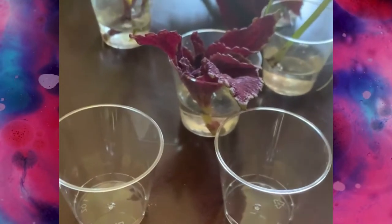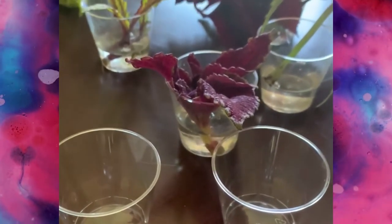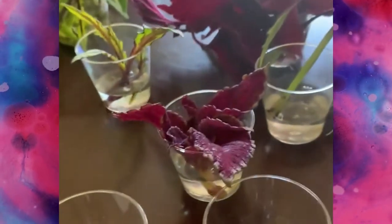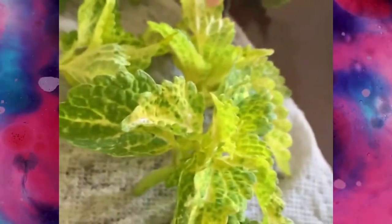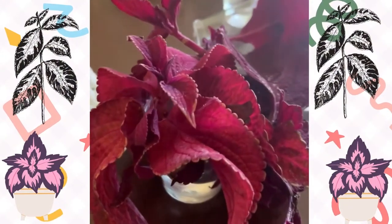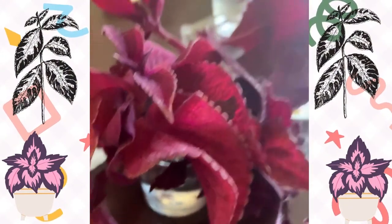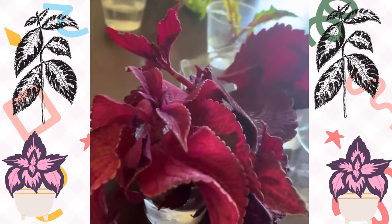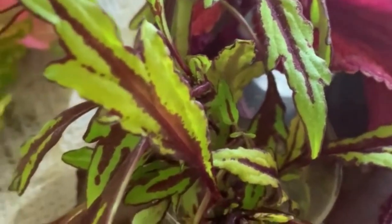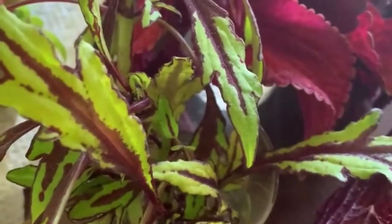I've been using these little plastic shot glasses to propagate my coleus, but I only have two left, so I'm going to have to combine some of these. For example, I have three cuttings in this one shot glass and they're all doing really good. So I went ahead and combined these as well to free up some more glasses.